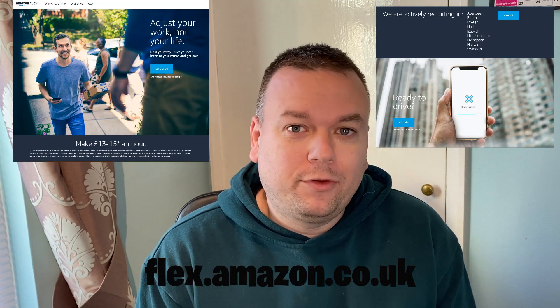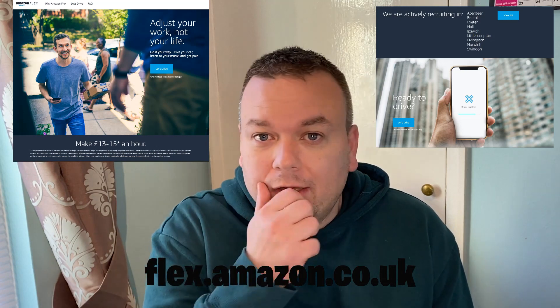Hello and welcome to another Amazon Flex video. In today's video we're going to have a closer look at the Amazon Flex app and how to set it up. The first thing to do is set up an Amazon account — any standard account will do. Then download the Amazon Flex app and go through the application process, which I covered in the last video.